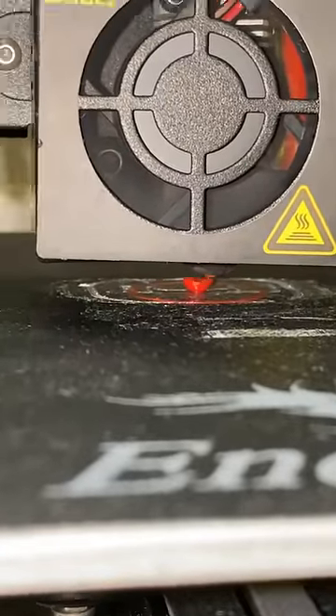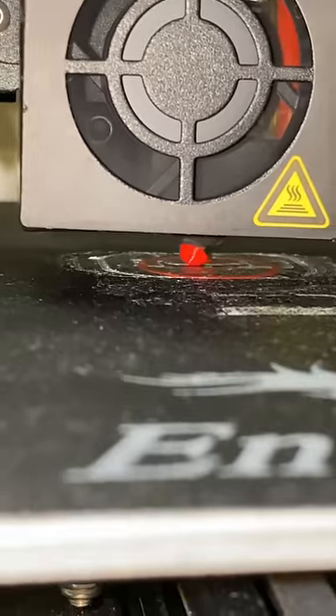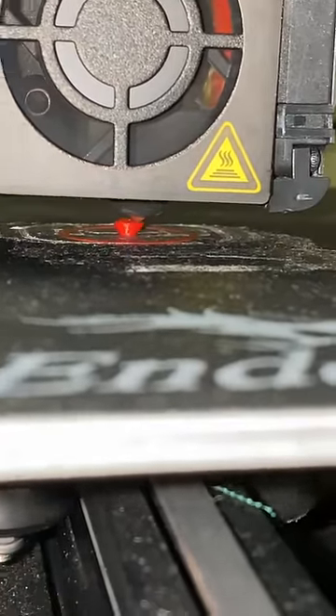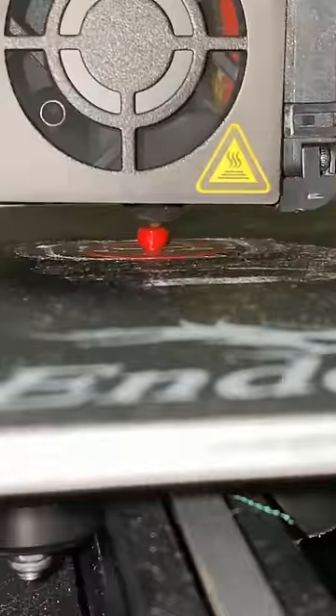Halfway through the print, this happens. After changing some settings, we get a successful print, and this is where you can see the problems everyone predicted was going to happen.